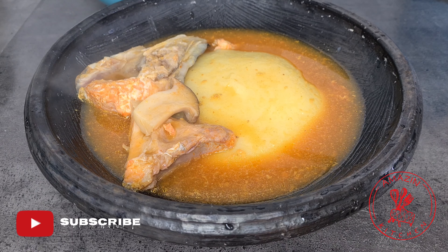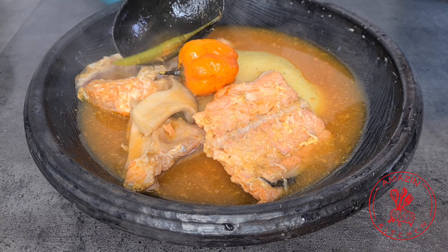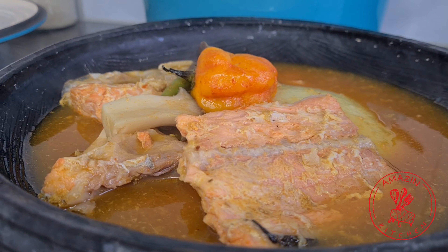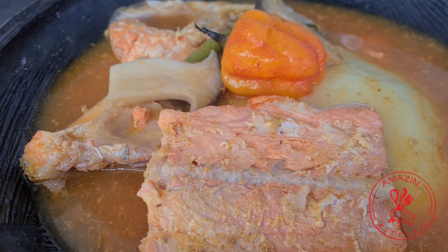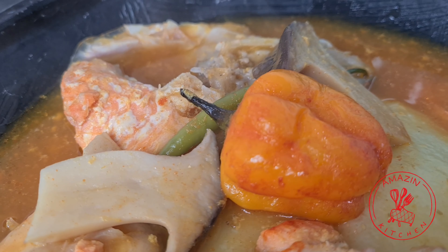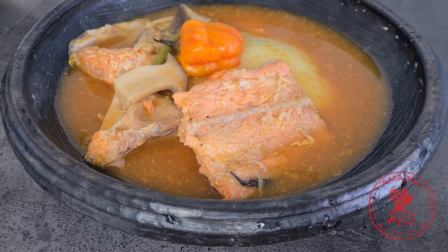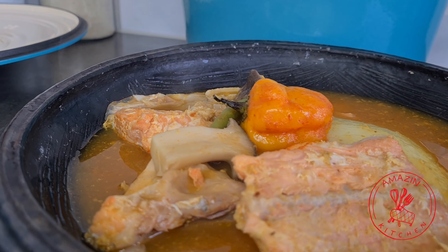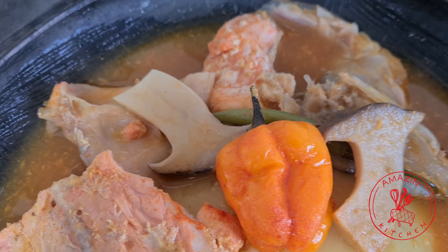Just look at our fish — everything stayed intact without falling apart because of the gentle heat we used. So the next time you walk past your fish market, make sure to grab a salmon head and come make this delicious soup for yourself. It's inexpensive — they are practically almost giving it away at the fish market. I am always fascinated by how simple and inexpensive ingredients like this can become an amazingly delicious meal for the family. Until next time, thank you so much for watching guys, and see you in my next video — bye!